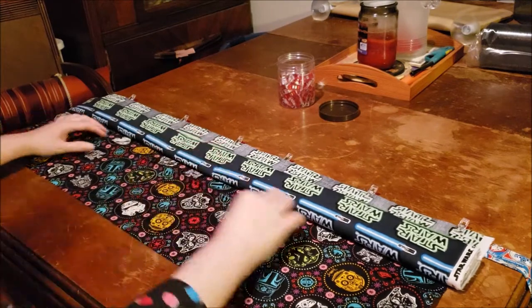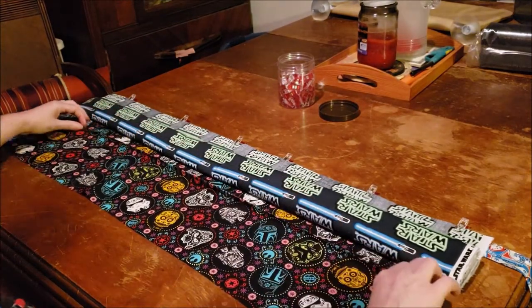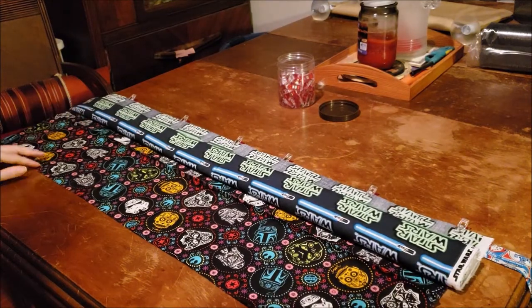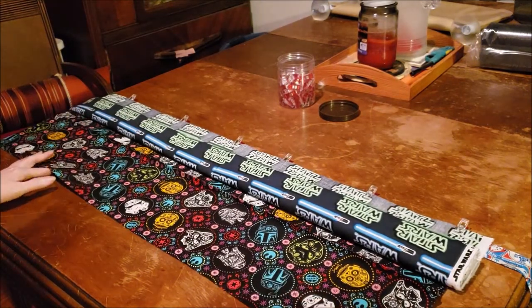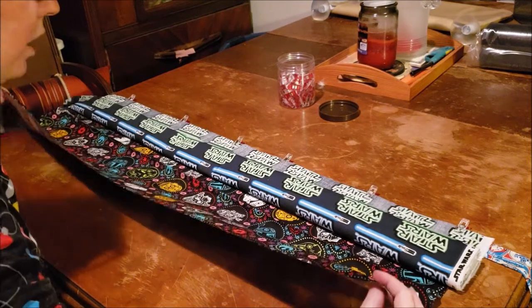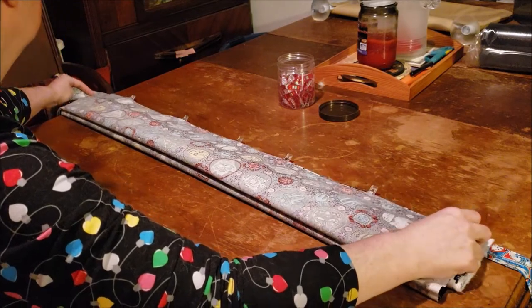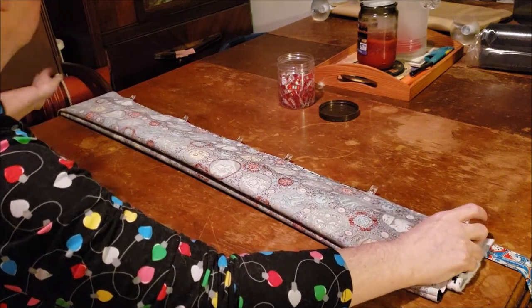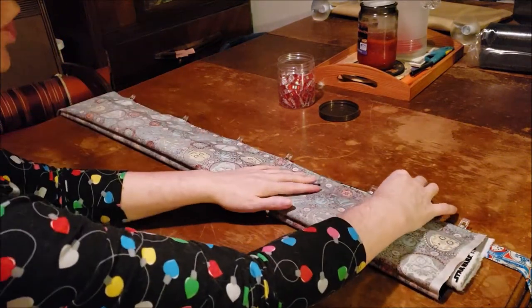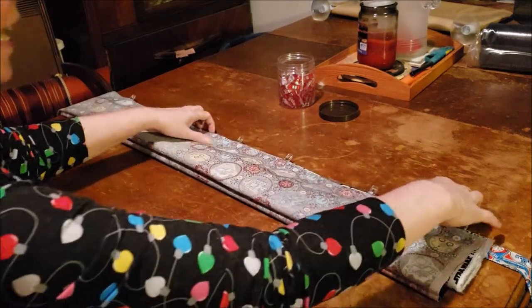Now you can see this is where our ironed edge is. What we're going to do is take the rest of this fabric and fold it up over the fabric that we just rolled. I'm going to turn this back around so I can see my clips and get a hold of them.